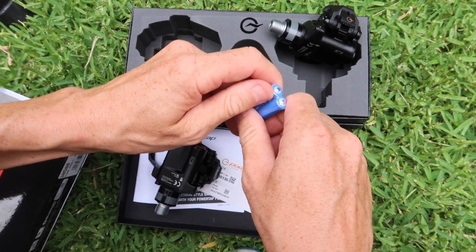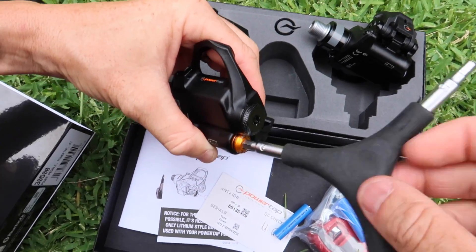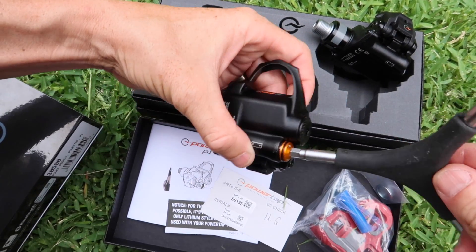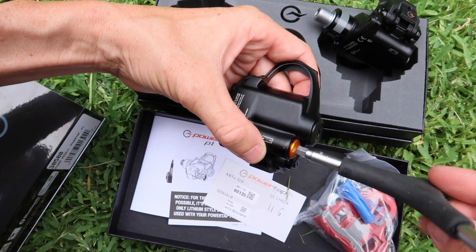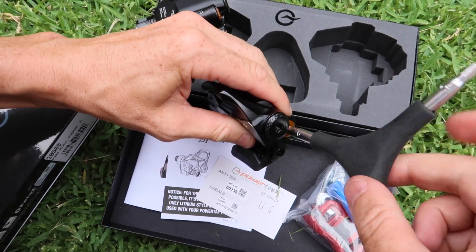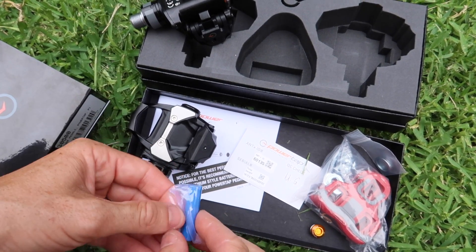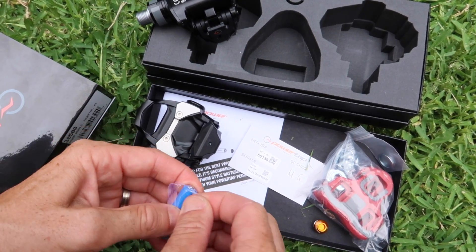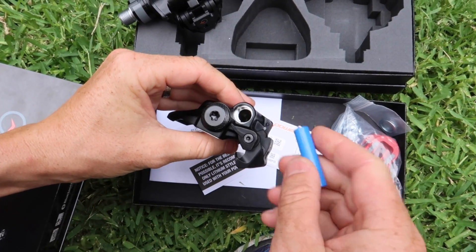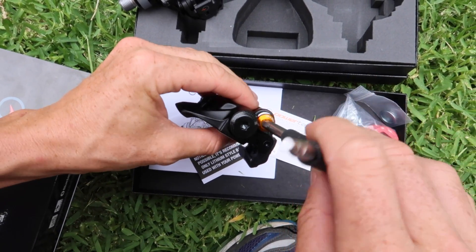To save some time, let's get these batteries in first. You can see the o-ring on there as well to protect them from any water ingress. You can also note they've put the ANT ID there but no Bluetooth ID. It's interesting that Bluetooth is completely different - they don't give you that information, it's sort of plug and play. That's why connecting with ANT a lot of the time is a lot easier.